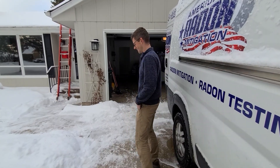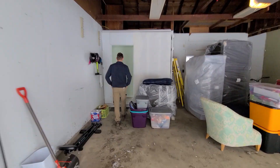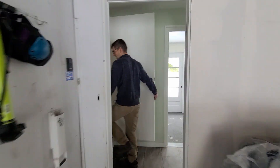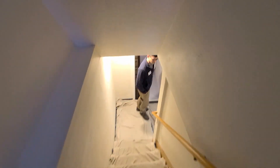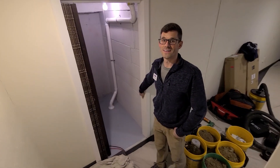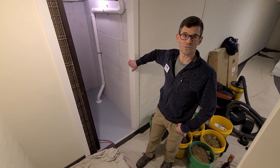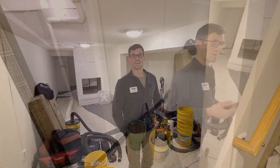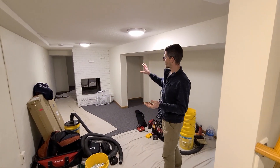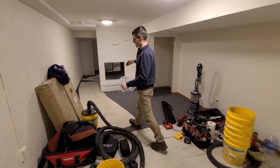Let's head down to the basement. First, here we've got the well room — we've got the front step above this. In most instances we have to drop a suction point in here, so you can see one here. We'll talk about how we determine that in a little bit. Here we've got the living room with a fireplace with footings under that, and then we've got the laundry room over here.